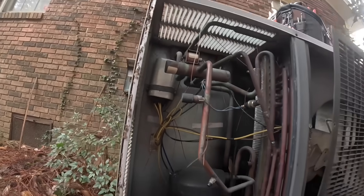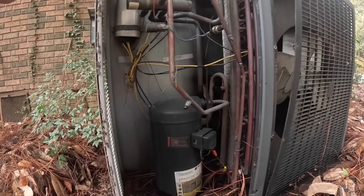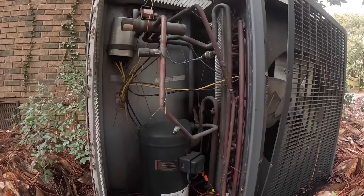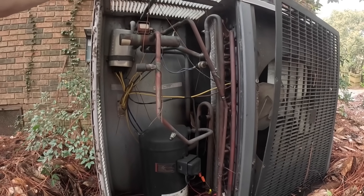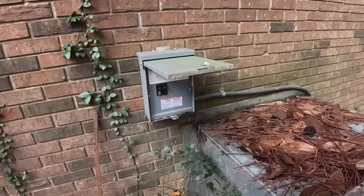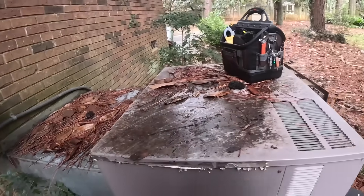Alright, there's my dual capacitor — as you can see it's a rather large one. I'd really like to be able to take that off. Oh look, there's a pad down there.